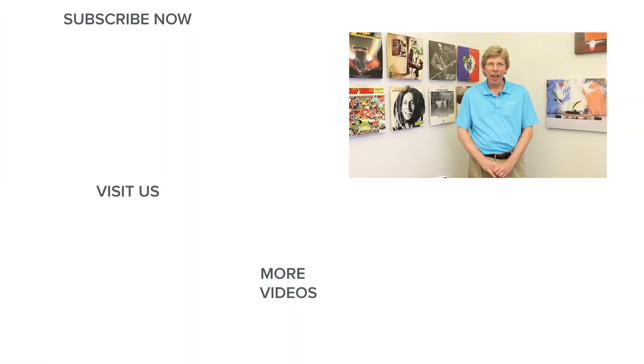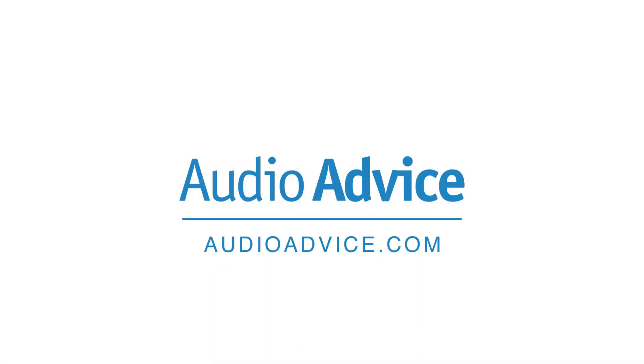Thank you for watching our setup guide. If you liked it, please give us a thumbs up. And be sure to check out our review of the Poly on AudioAdvice.com as well. We'll see you next time.